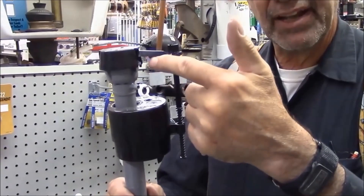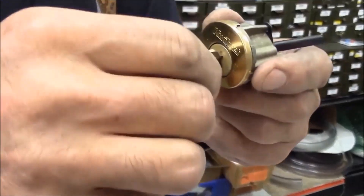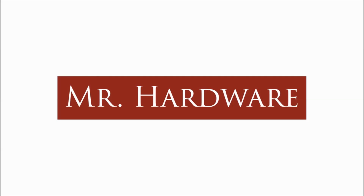Hi, I'm Blair Gilbert, here for Mr. Hardware and Gilbert's Hardware of St. Clair's Shores and for High Water in Harsons Island. Here to show you Blair's homemade water level gauge meter.